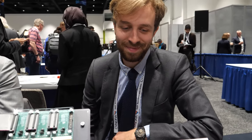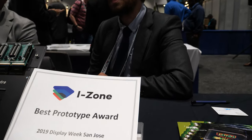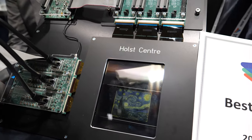At SID Display Week 2019, Pawel Majnowski from imec and Hilke Akermann from Holst Centre introduce themselves. They just received a best prototype award, and they're really happy for the appreciation. What they showed here is a transparent fingerprint scanner.